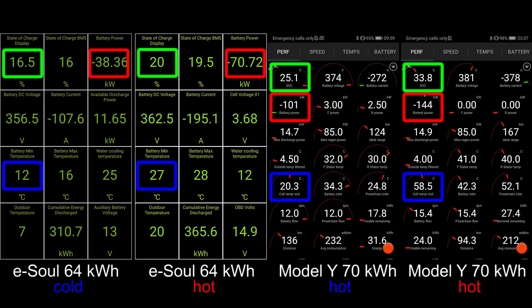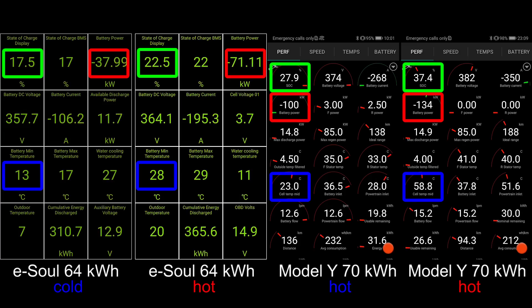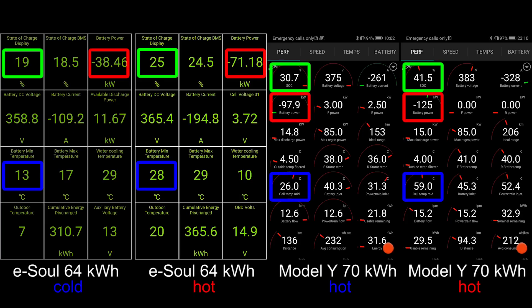One thing you want to see again — the water cooling temperature — see it start rising, kind of slowish, but also the battery temperature will also start rising. I also included the Model Y here as a comparison. It's a slightly bigger battery, but it can actually charge way faster. And because of that initial jolt of speed, you can also build heat faster. The Model Y also has the battery heater with the front and the rear power active.